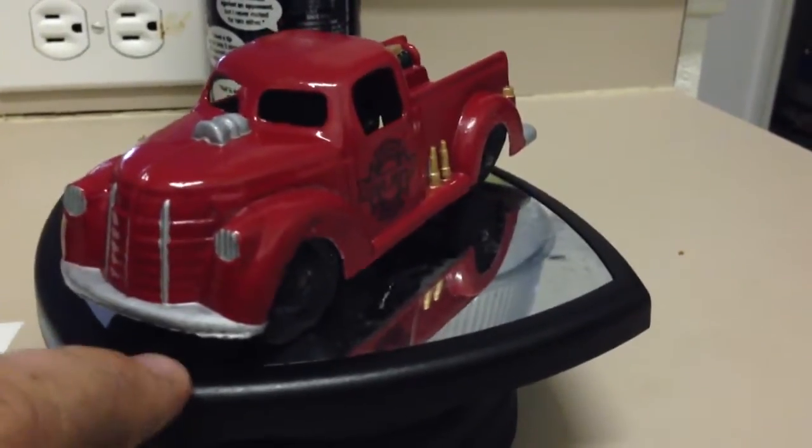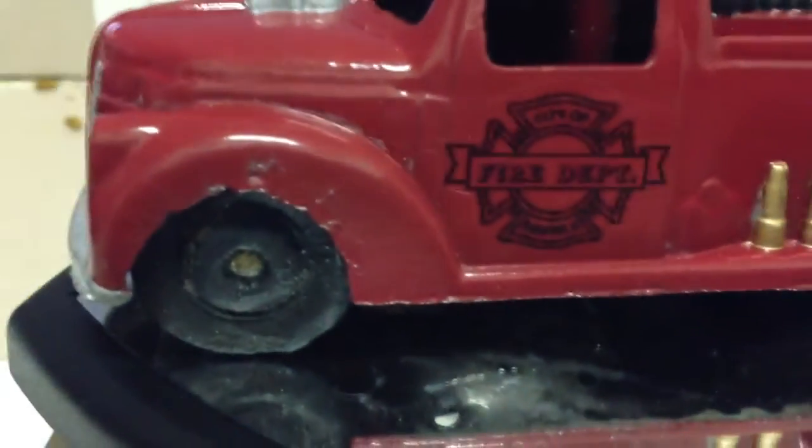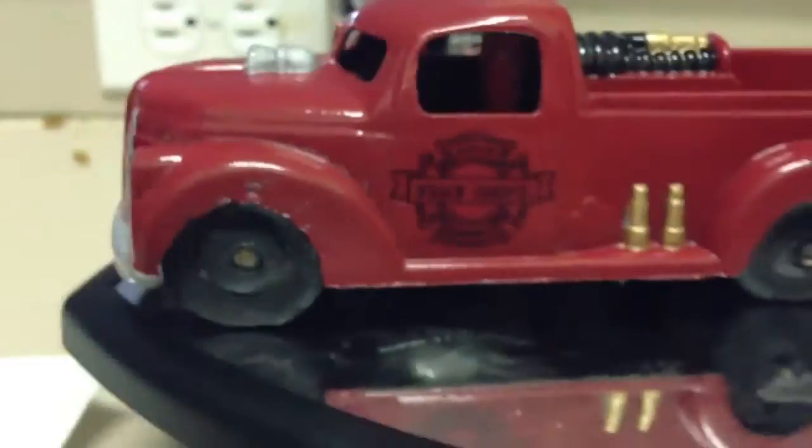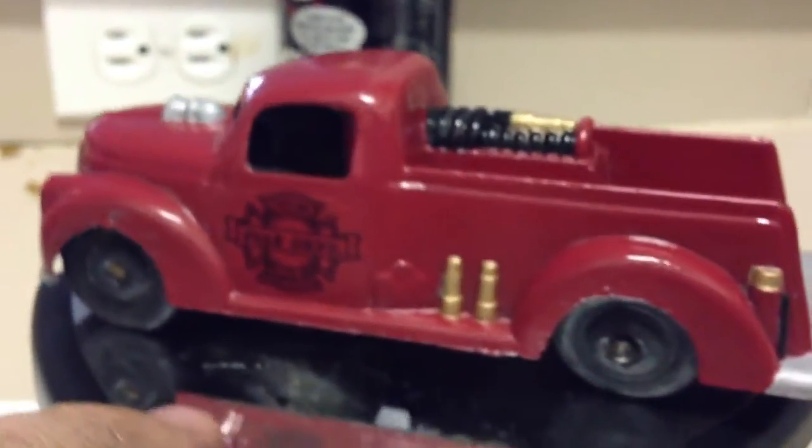And then clear coated it. I need to get in here a little bit better — you can see there's still some turtle wax in some of the gaps there, a little bit there. So I'm going to get in there with a light brush and get all that turtle wax out and buff it out real quick before I go.